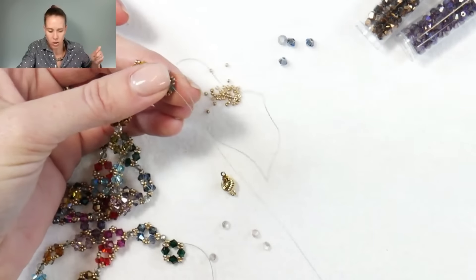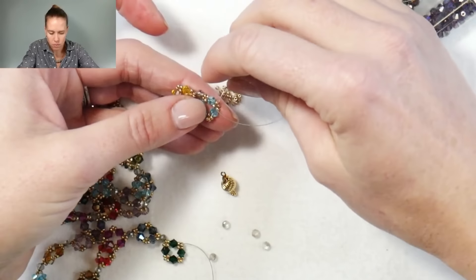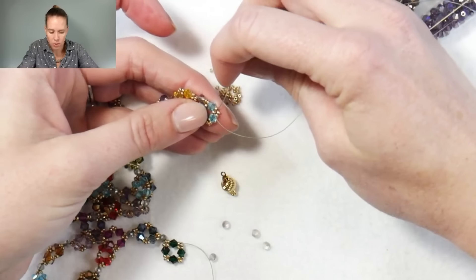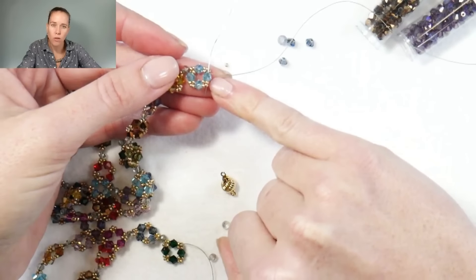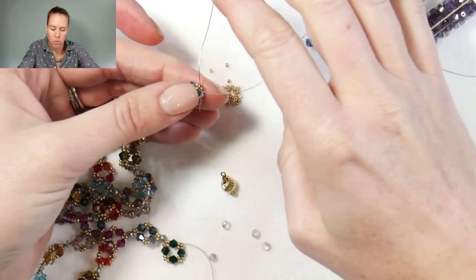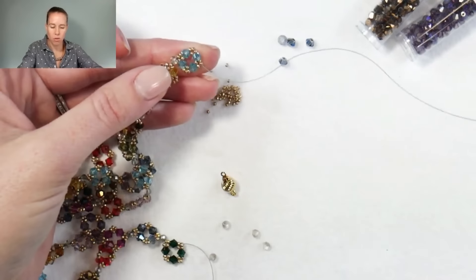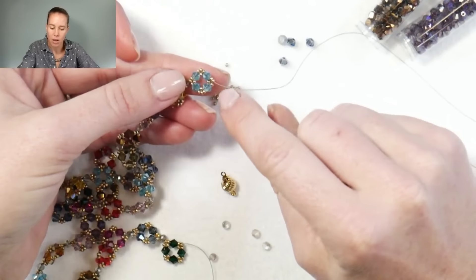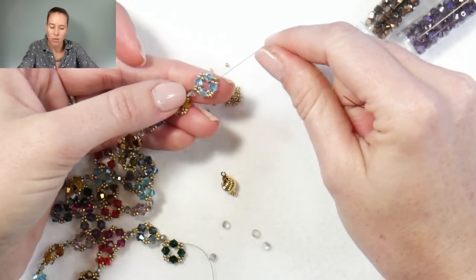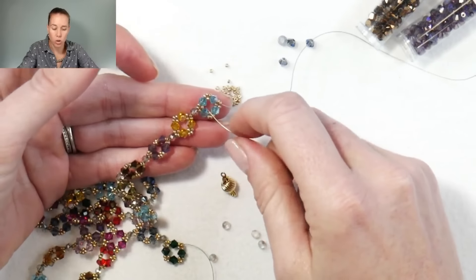Then go through the next four millimeter crystal. As you go through it, you can go through the first two 15-0s that sit on the opposite side — remember we added three groupings of three: one, two, and three. We're going to that second grouping, out through that second 15-0.